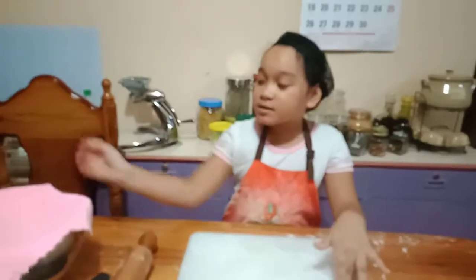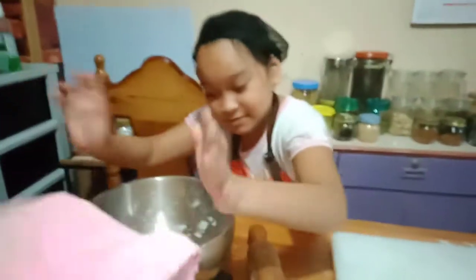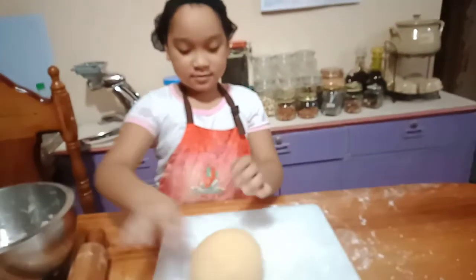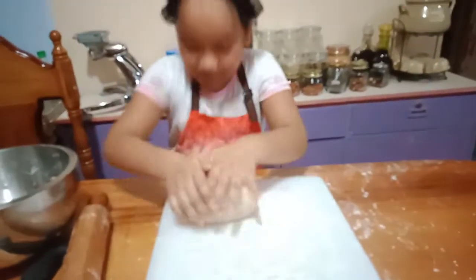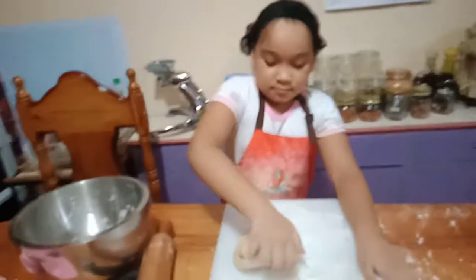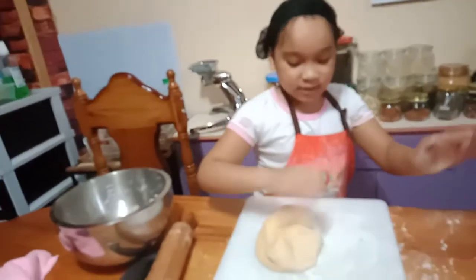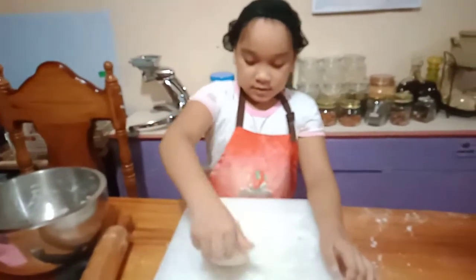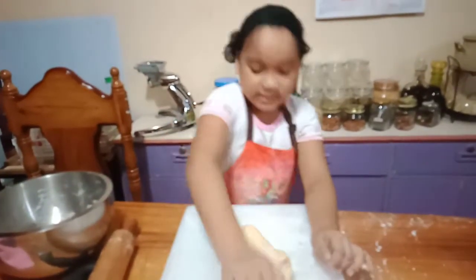Guys, it takes so long. So finally, the 30 minutes is done. Check it out. I added cornstarch in here. Where's the cornstarch? So it will not stick.